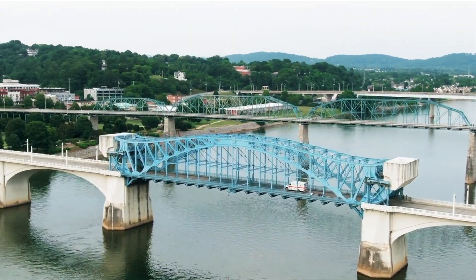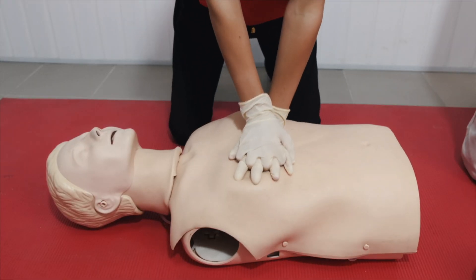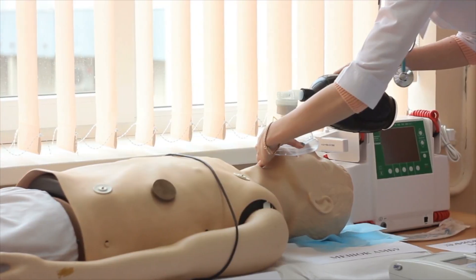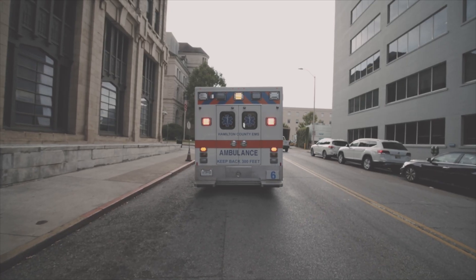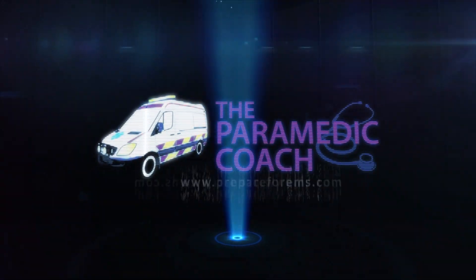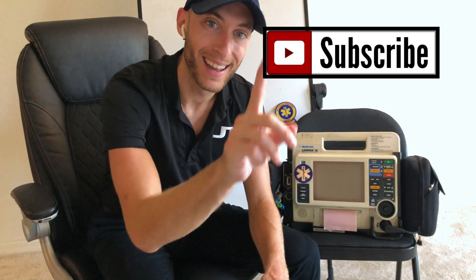I want to help decrease failure rates for NREMT, for EMT school, for paramedic school. Watch these videos, watch this content, and believe me, you will start to understand EMS medicine. Anybody out there that wants to serve their community as an EMT or a paramedic should be able to do that, and I'm here as a paramedic coach to help you achieve that. Be sure to smash that like button, and if you are new here, be sure to hit subscribe and tap that notification bell. This is where you want to be.